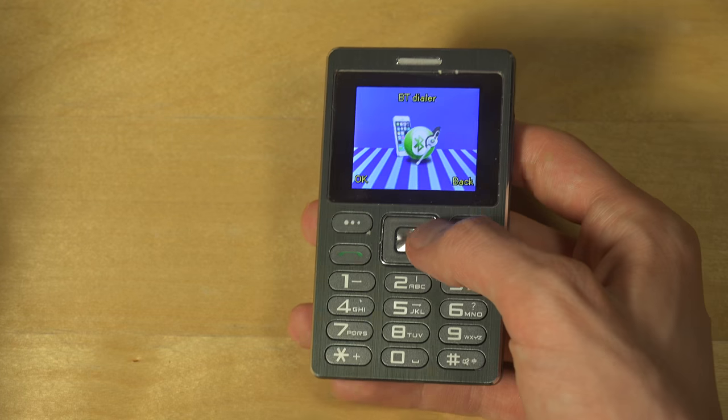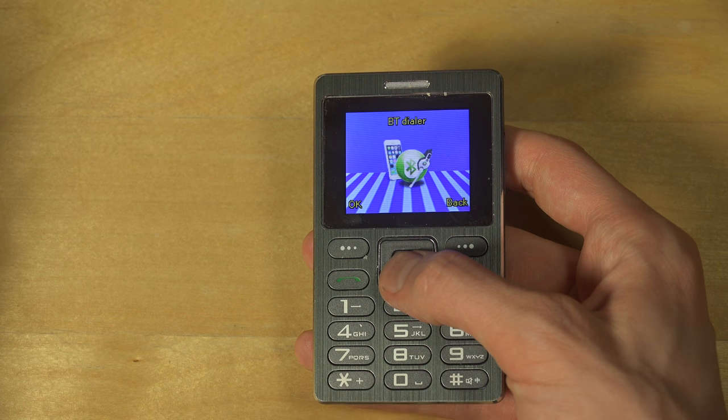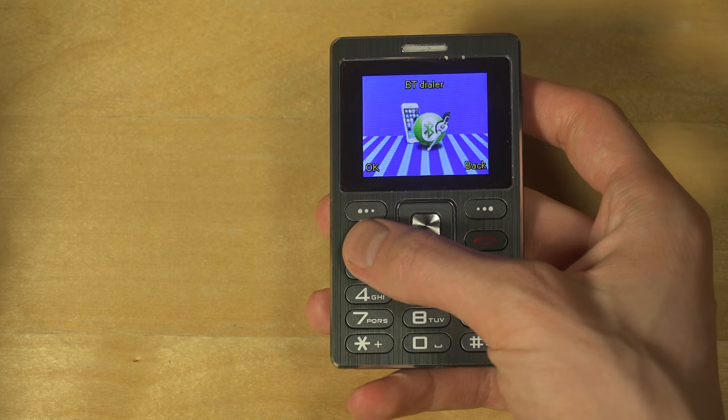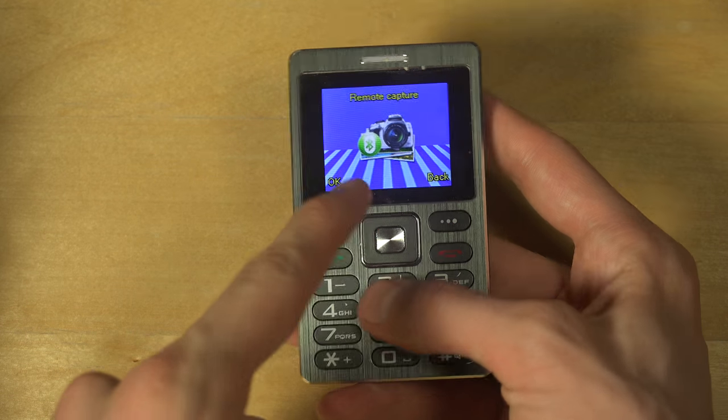There's also FM radio, an organizer, calendar, alarm, calculator, and a file manager. It only has 32 megabytes of internal storage, so you'll probably need an SD card. The coolest thing here is the Bluetooth dialer — you can connect another phone and take calls or reject calls, which is pretty cool.